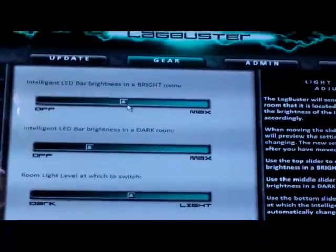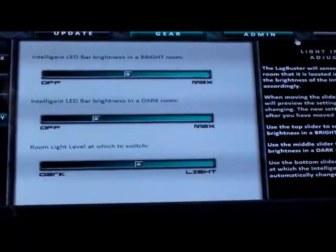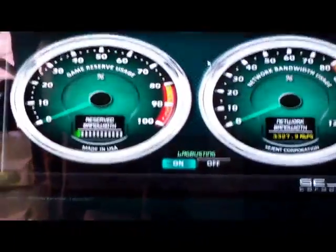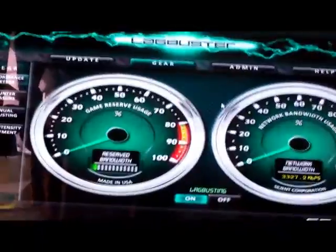So yeah, the brightness. That's that right there. And there's the countermeasure and so forth. I guess that's it for now. If you have any questions, just comment below and let me know and I'll try and get back to you if I can.